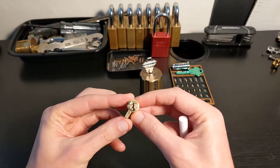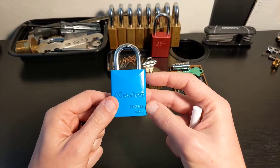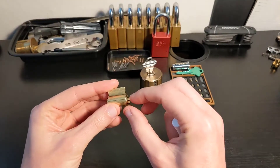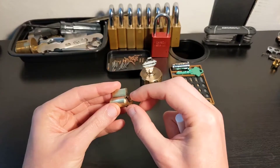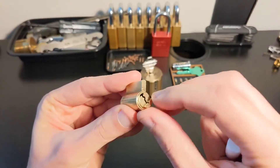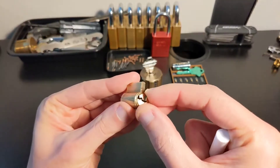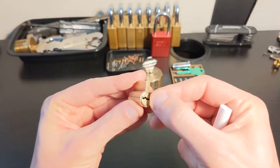What we have here is the core from the Master 6845 that I picked in my video number one. This core is rather interesting in the sense that, to save a few cents I would assume, Master decided to not put a c-clip on this core. Instead what they're using is, if you can see here on the side, they have like hammered one side to make it flat. The way you get this core out is by rotating it such that the flat part of the bottom of the key aligns, and then you can start pushing your core out.